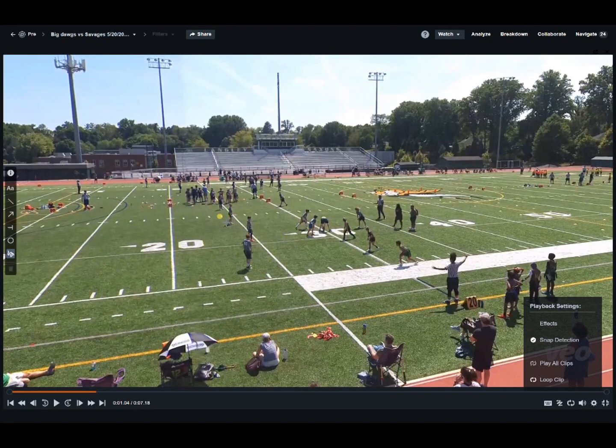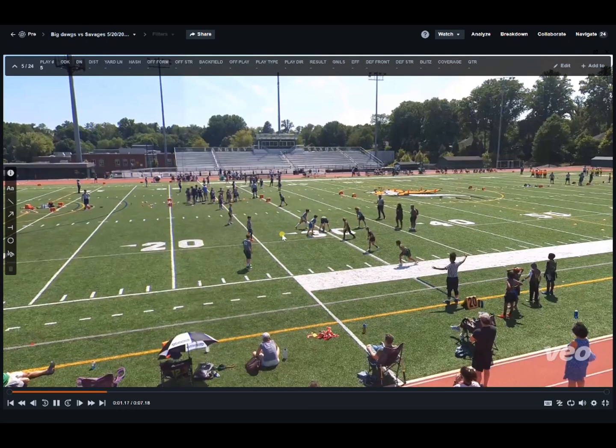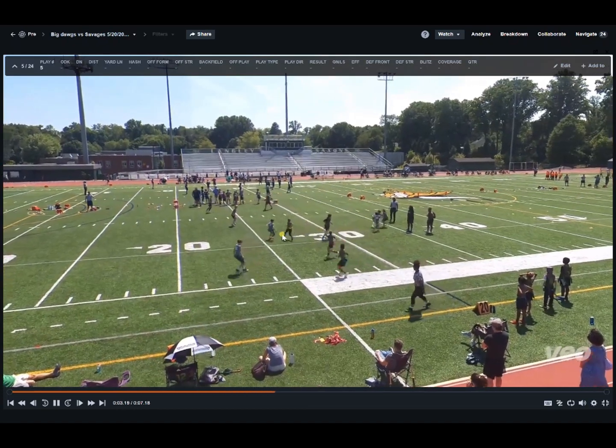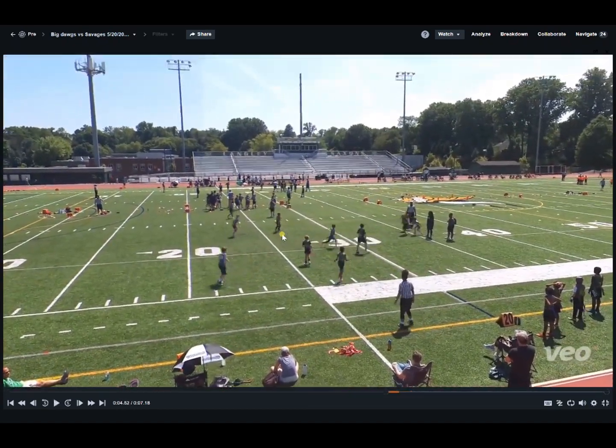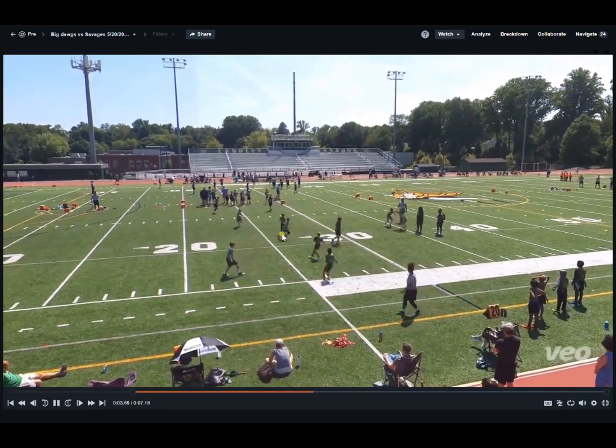Now let's check out the blitz out of cover two. We still have the same look — two safeties up top. The corners are playing a little bit back because of the down and distance, but the blitzers are going to be our two linebackers. They're going to work on both sides of the center, squeezing this quarterback, taking away the contain and forcing the quarterback to run up the middle or make a quick decision. On the snap, we're going to have our safeties move downhill because we know the ball is coming out quick. We get good pressure off the start and the quarterback's running out of ideas, so he has to take the sack.